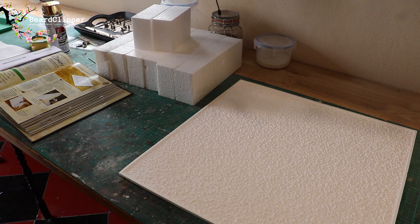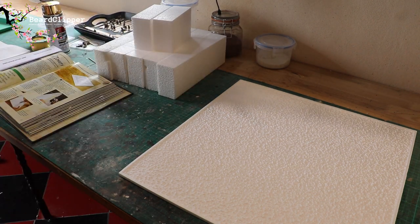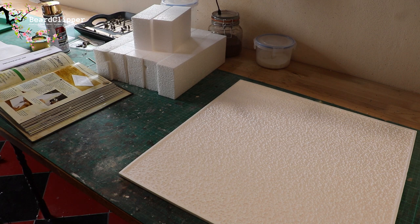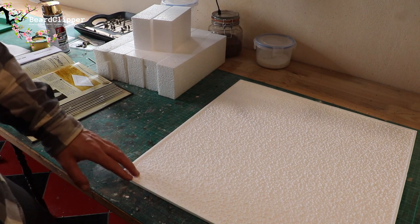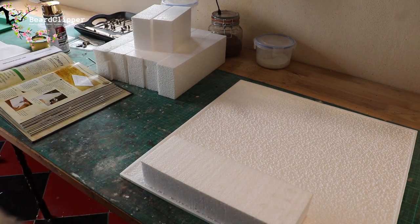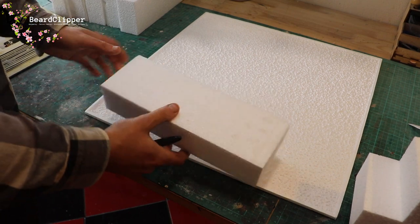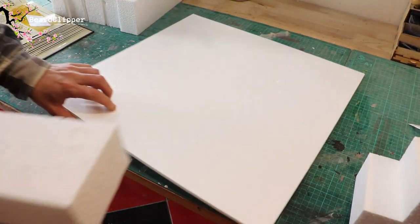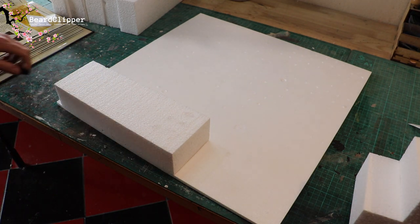On to step two: the ceiling tiles. Each wall section requires three pieces of ceiling tile to give it the distinctive castle wall shape. One should be exactly the same height and width as the wall; another is about one inch taller and will be stuck to the front with the bevelled edge pointing upwards; the final piece is a thin strip about one inch tall and the full width of the tile.